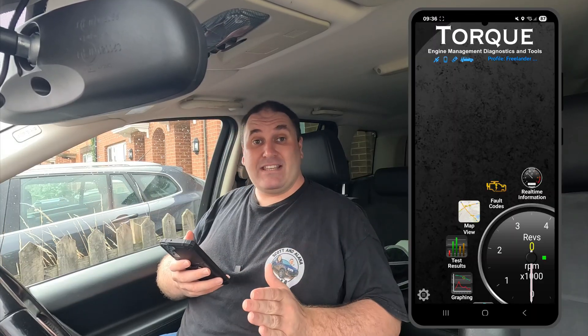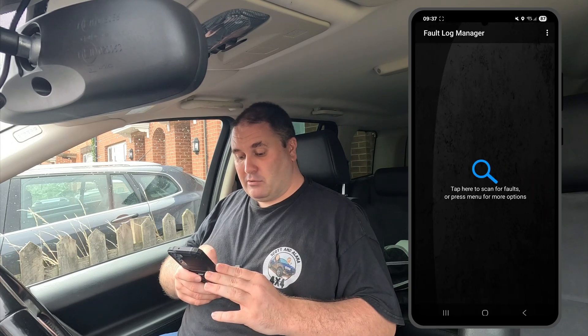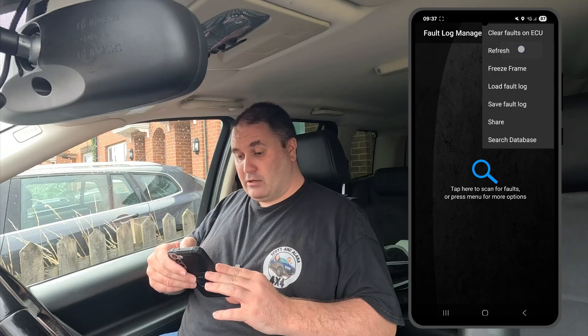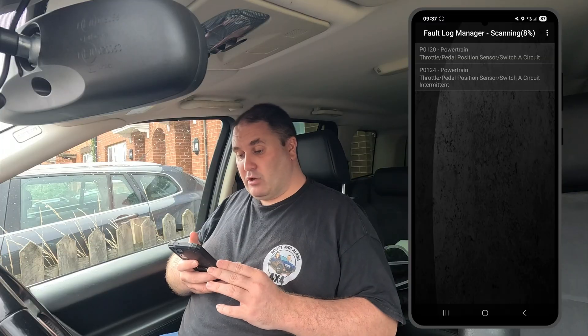We've got the cheap OBD2 dongle plugged in, ignition's turned on. You should be able to see my phone screen with Torque Pro loaded up. We're going to do a basic fault scan — I'll click on fault codes, then the three little dots, then refresh. Let's see what fault codes this picks up. Already we've got two, so I'm going to speed this bit up.